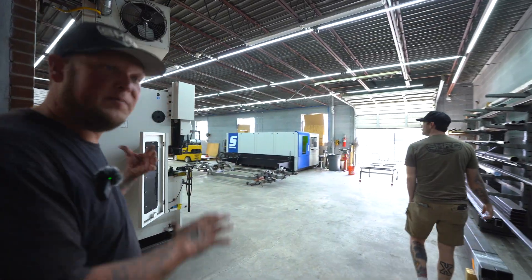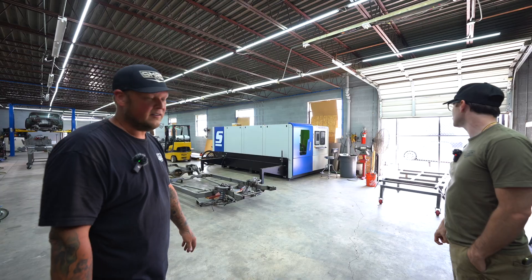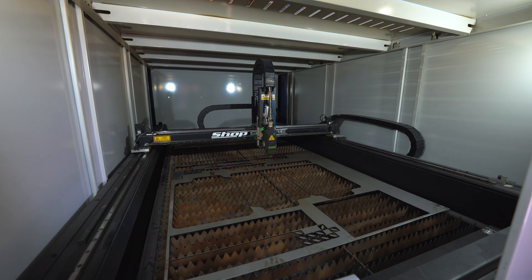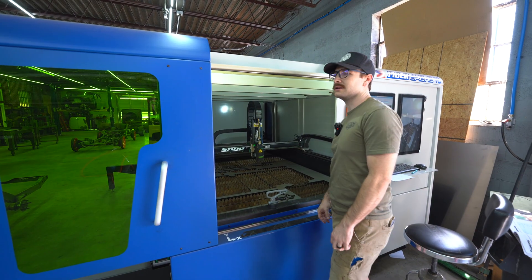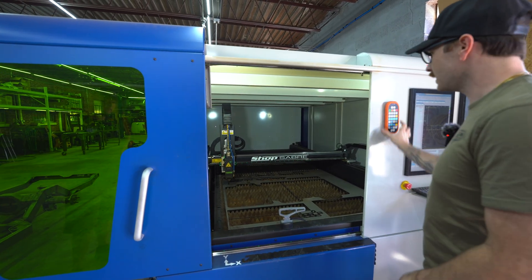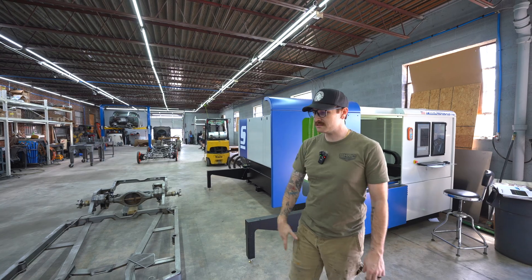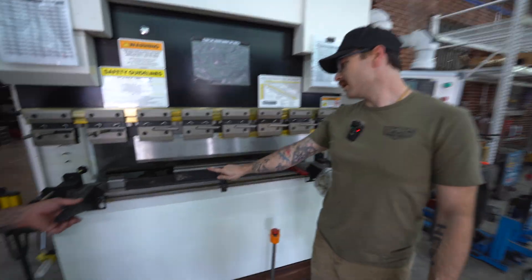Over here is the main chassis side of the shop. Our new fiber laser from Sabre — those guys are awesome, big shout out to them. Five by ten bed on this thing, two kilowatts. Most of what we're doing is quarter inch; we can do up to half inch but don't really have a need for that. This thing is crazy fast — I even have it slowed down right now. This handles all of our cutting: any plate parts that go on the chassis, upper control arm mounts — it cuts all of that with ease.